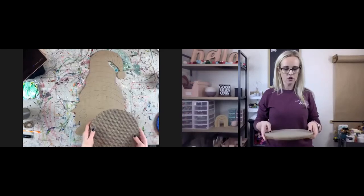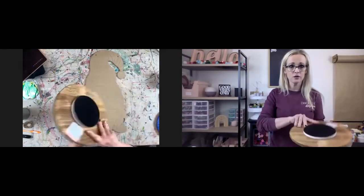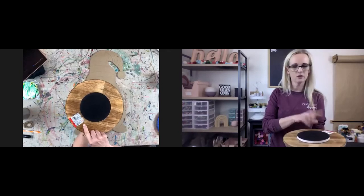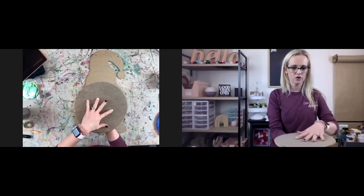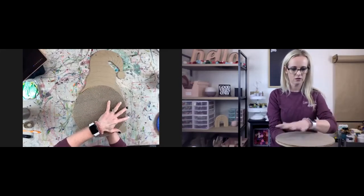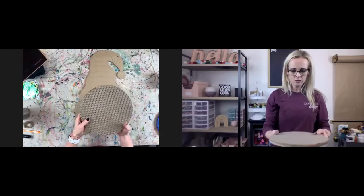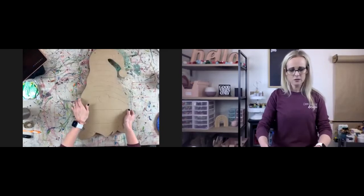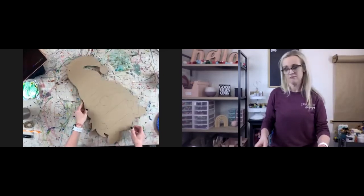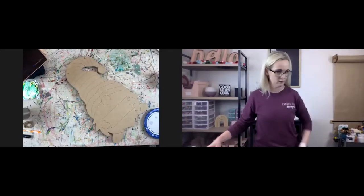By the way, Target Bullseye Playground has these little turntables for five dollars. I just put some gripper shelf liner on it, laid it on there and cut it out. These work pretty good — it's a little smaller than the one I normally use, but I kind of like it. So if you see me using that turntable, that's what it is and that's where I got it.